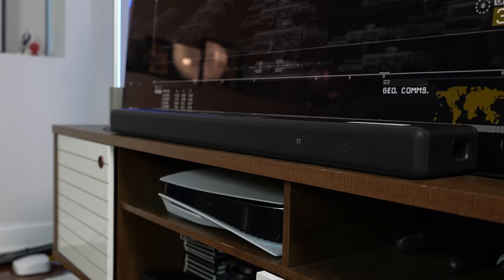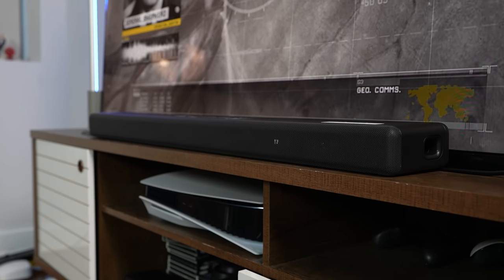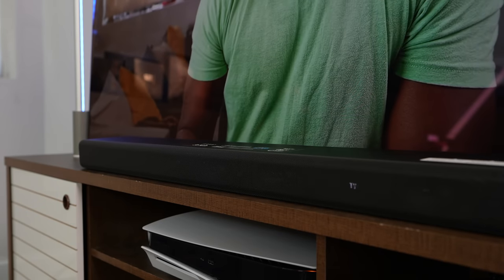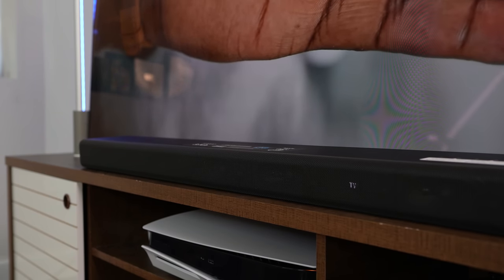Let's get to the meat of the matter. I said it sounded really good, and now I'm going to play audio from the A3000 so you guys can listen to it. You're going to hear vocals from a YouTube video, some music, and then we'll get into some gaming on the PS5. Size-wise, comparing to the XM4s, the XM4s are massive — they are really big.